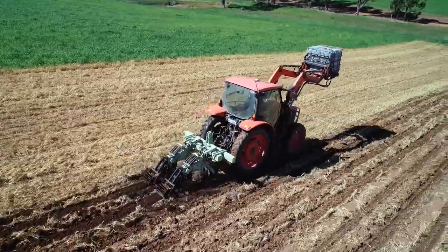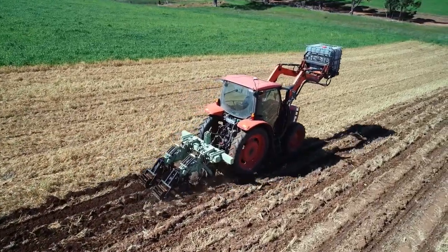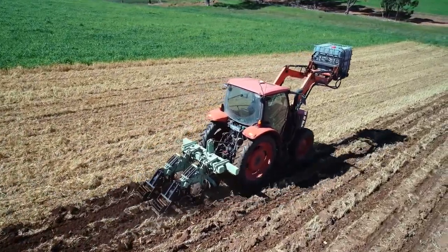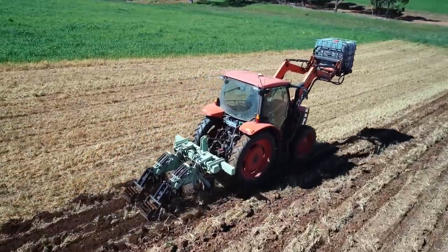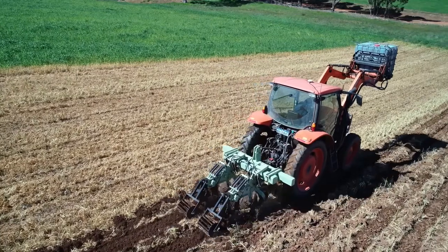It saved us a lot of time. We'd do five passes with standard tillage — multi-disking and deep ripping — whereas we can get away with two passes: just a roll and then a strip-till. The strip tiller we can pull at 8km/h, whereas a deep ripper you'd only be going 2-3km/h. And you only need 80 horsepower to pull the strip tiller, versus the multi-disc and deep rippers where we're using a 140 horsepower tractor.